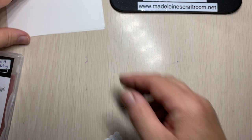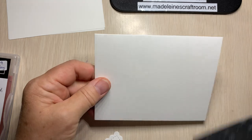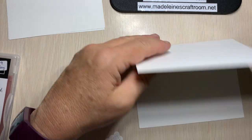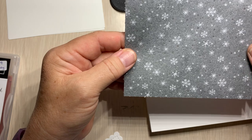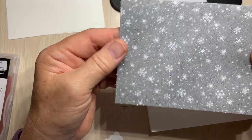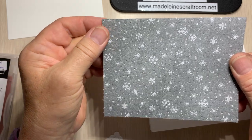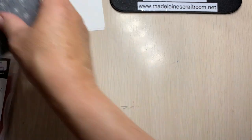Now I have my card here. So I have a piece of card stock which is just scored in half — eight and a half by five and a half, scored in half. And then I have this beautiful paper which is the Peaceful Place paper, and I'm just going to show you really quickly what this paper looks like.